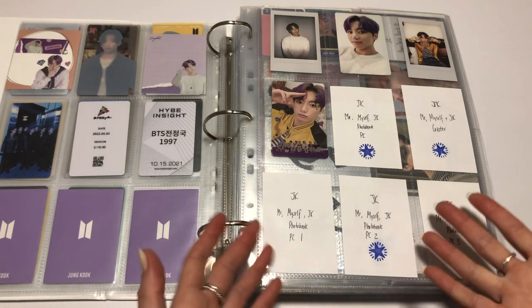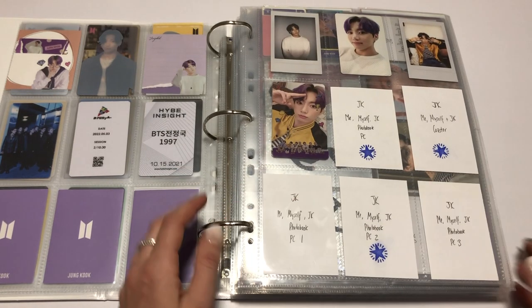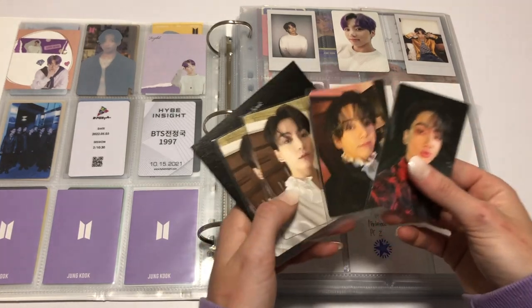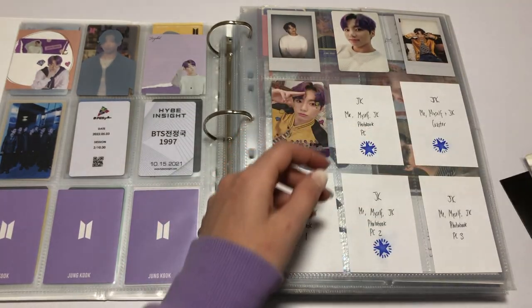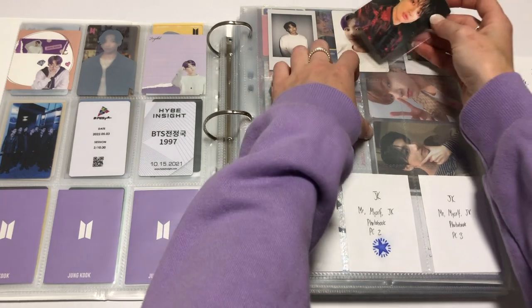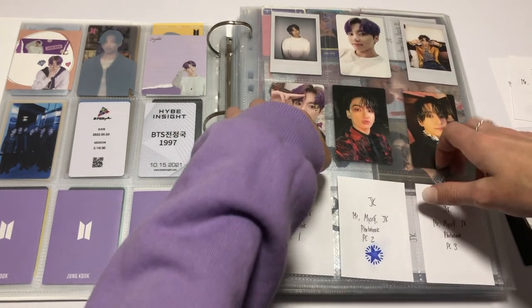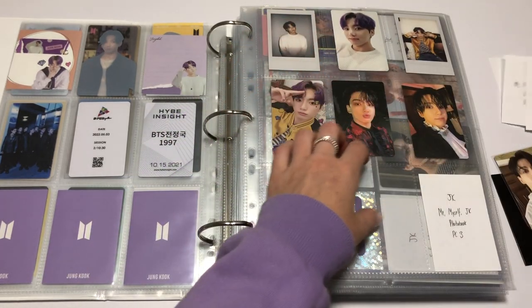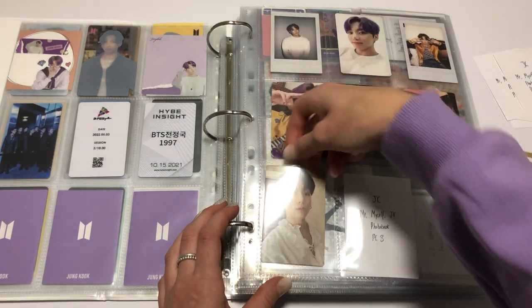So as you can see, currently I have the Me, Myself and JK photo book here and I'm probably going to change it, but for now I will fill it in. My pulls for this were pretty good — got the two cards, the noot noot and the cutie cuties, and this is the coaster. The coaster needs to come out because it ain't gonna fit there. I'm going to put my favourite PC in the middle, and then next to that I'm going to put this one for now until I get the third one. I'm still waiting on the third one.